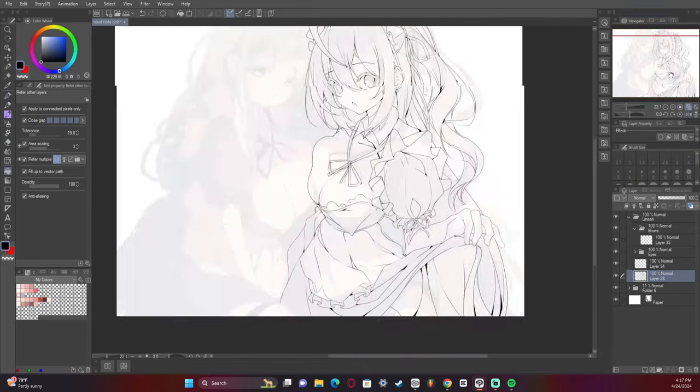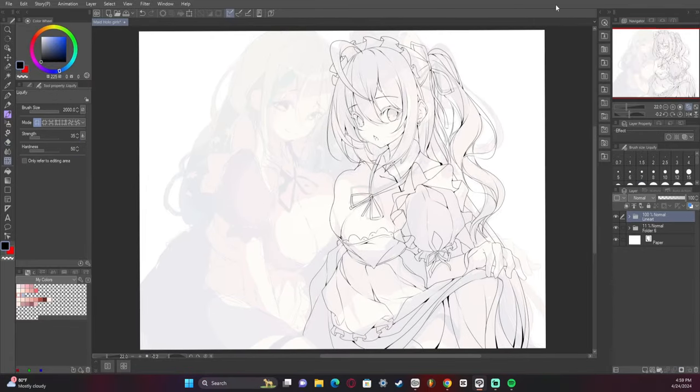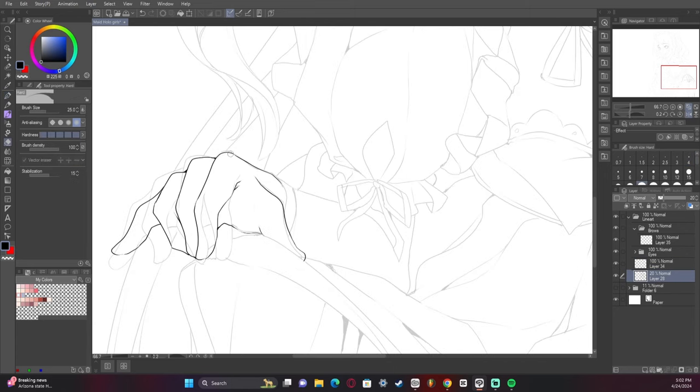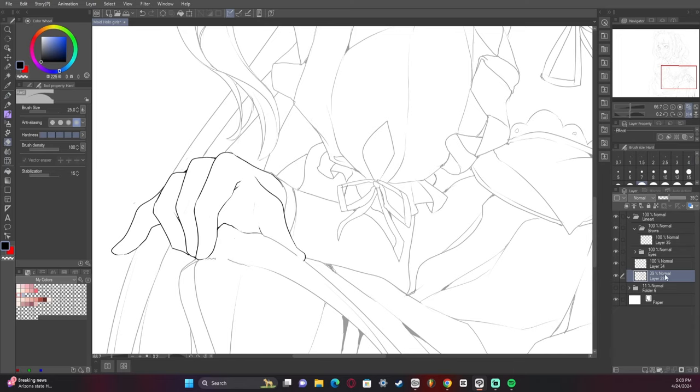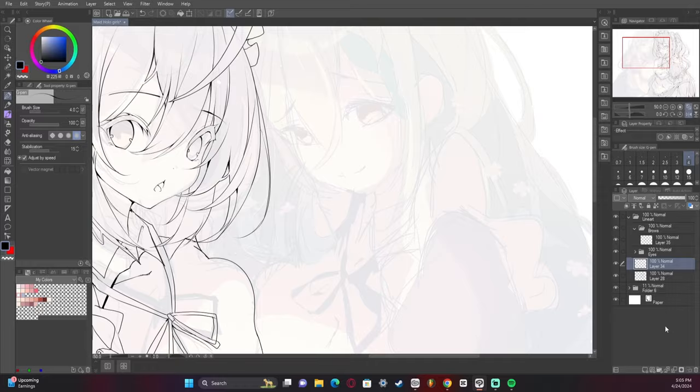You'll see I'm thickening up corners again — this is something you need to do, it makes things so much easier. I wish I had some crazy secret to make your line art good every time, but it really just is practicing and playing with variation of line thickness.